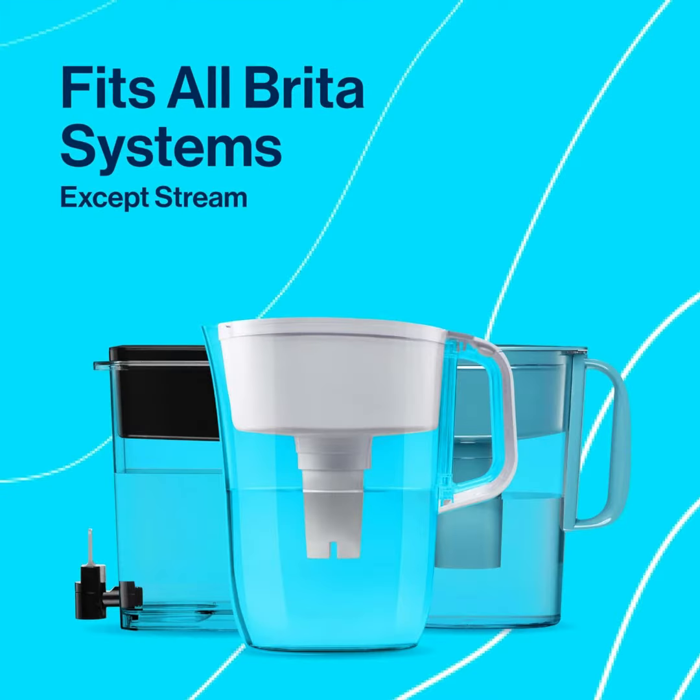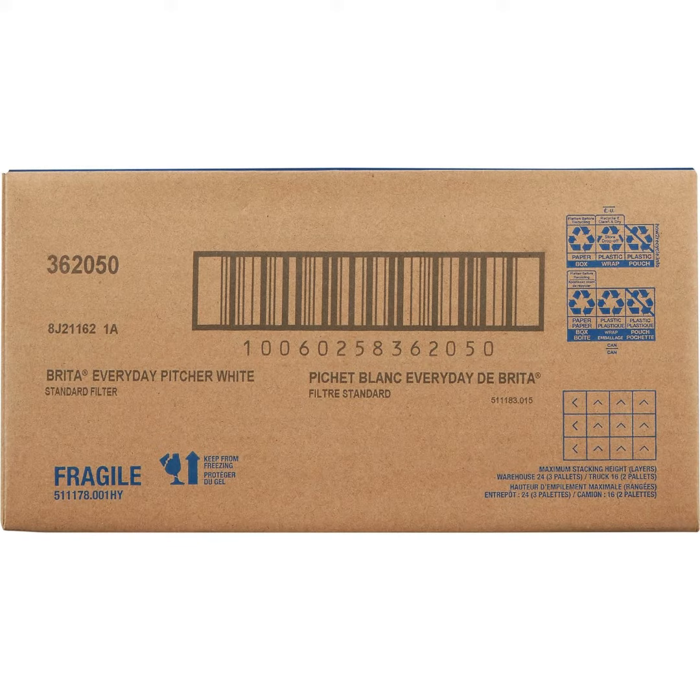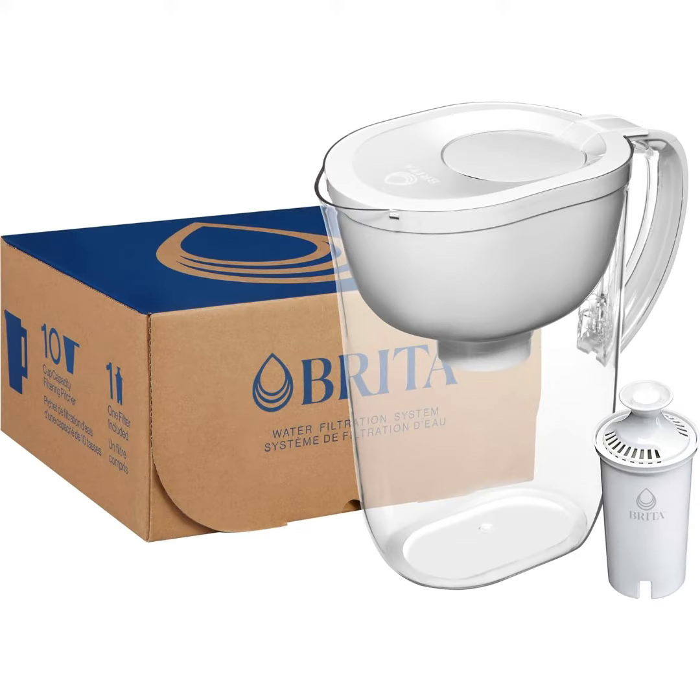Based on 16.9-ounce water bottles and IRI data versus tap. This space-efficient Brita pitcher fits perfectly on refrigerator shelves, features an Isafil locking lid and is easy to pour.